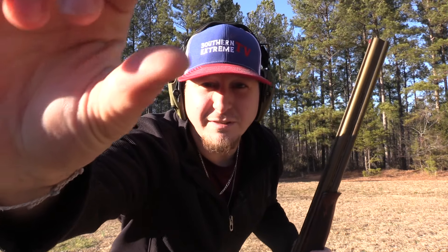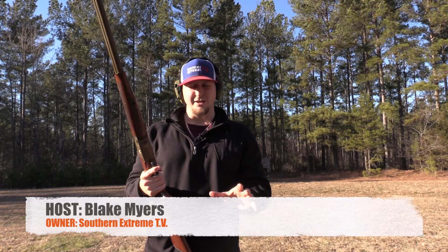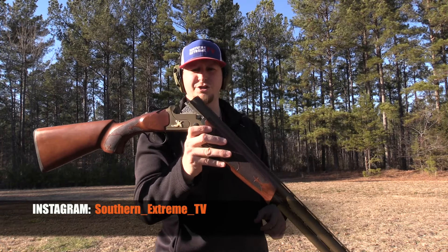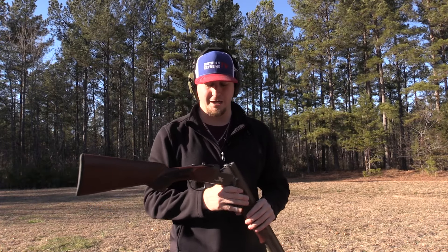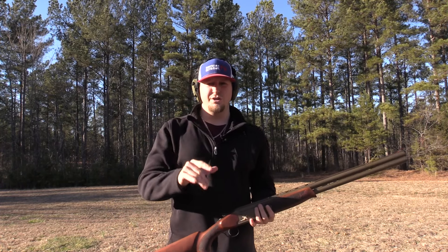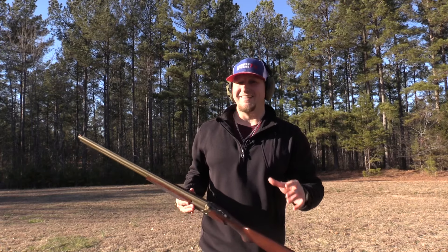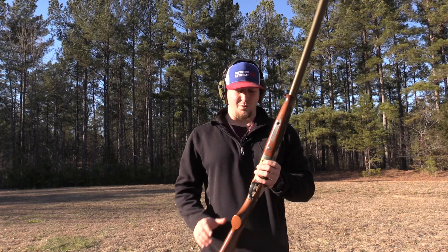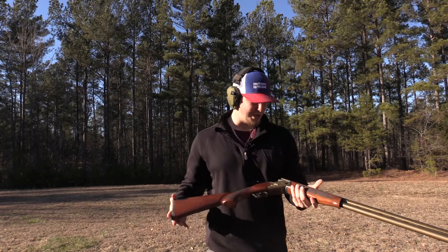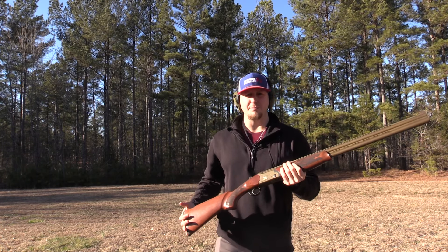Guys, welcome back to Southern Extreme TV. Today we're kicking it back to one of my most popular videos, titled 'Over and Under Shotgun on a Budget.' I want to talk about the Hatfield over and under 12 gauge that I picked up two years ago. I had a lot of people that loved the shotgun and a lot that did not like it whatsoever. Before we start waving this thing around — nothing in there, no rounds, no shells in the gun.